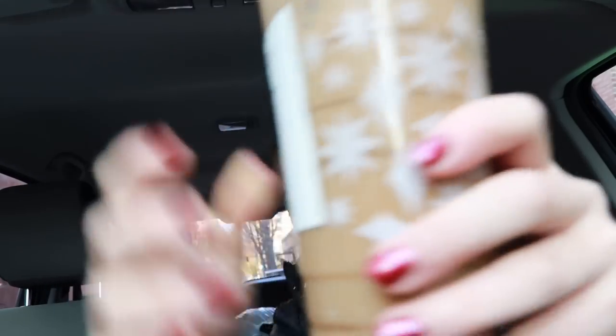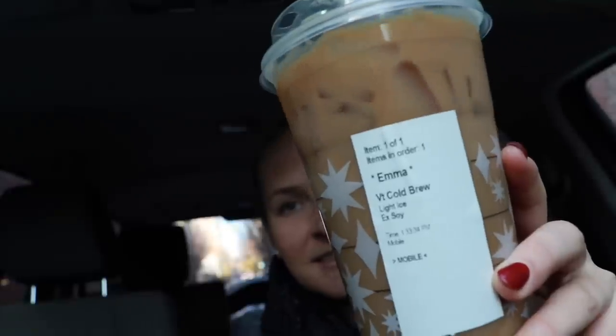Then I went to Starbucks and had more coffee. Today I got a venti cold brew with soy milk, extra soy milk, and light ice. It's so good. Add some peppermint syrup in there and it's even better.